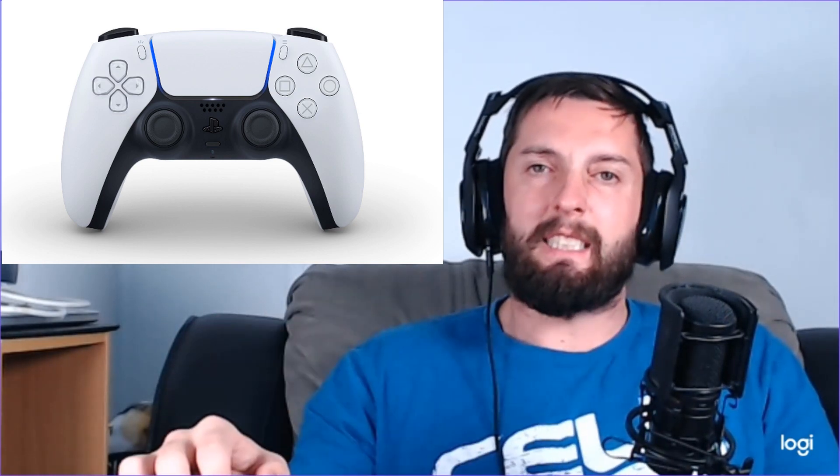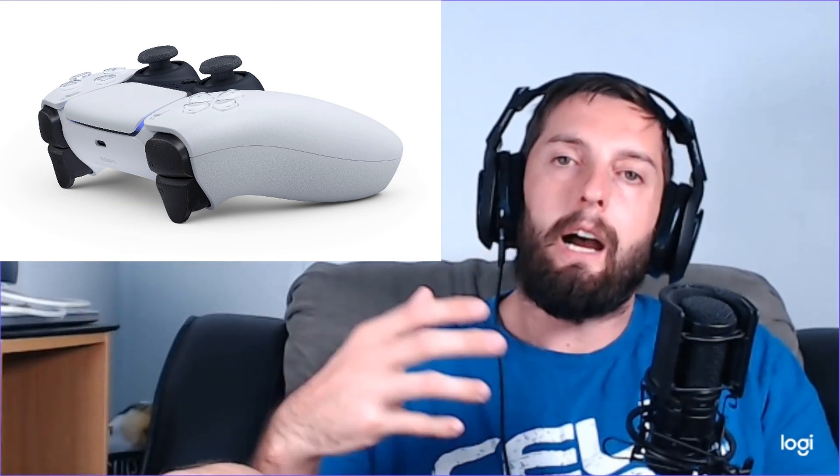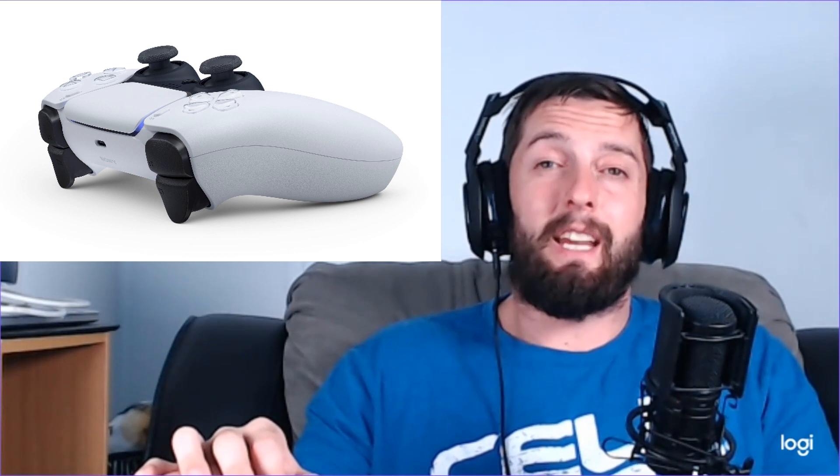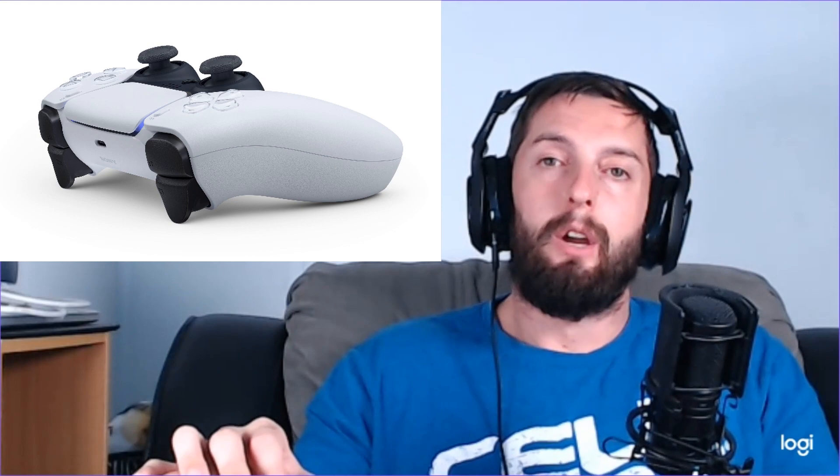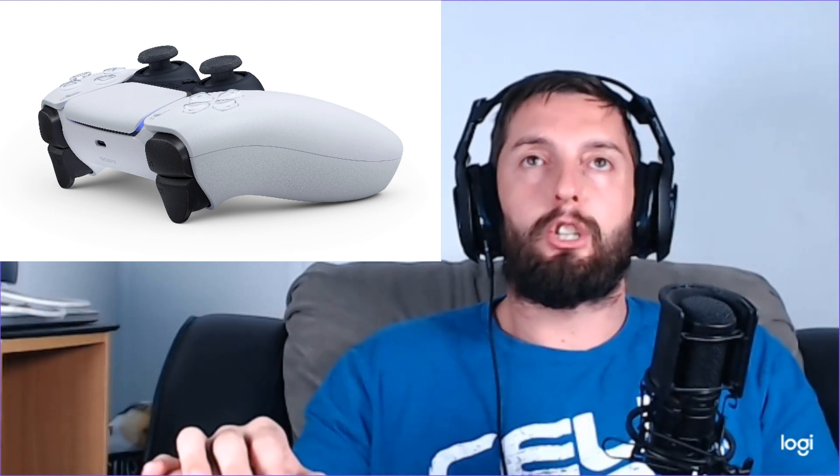For instance, they have the triggers — they're going to be controlled a bit where they apply tension. So if you're stringing a bow, you might feel the tension of the bow when you're pressing down the button, and then as soon as you release it, it lets go. It's going to be pretty cool to see how they integrate that into games and what sort of things they can do with these pressure-triggered buttons.